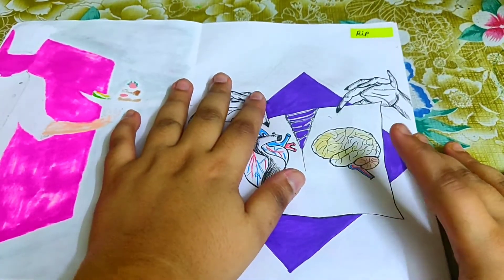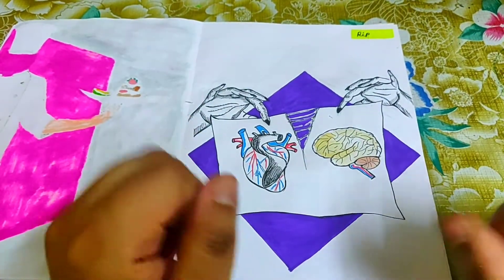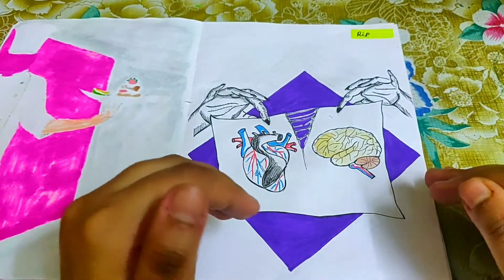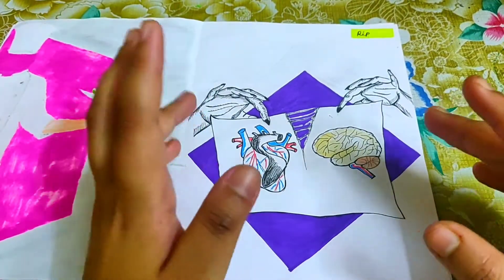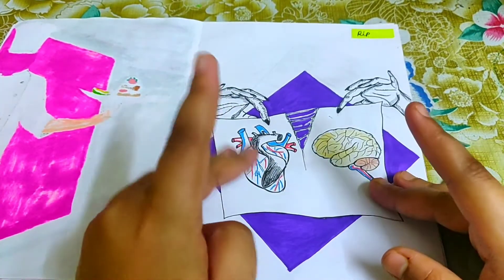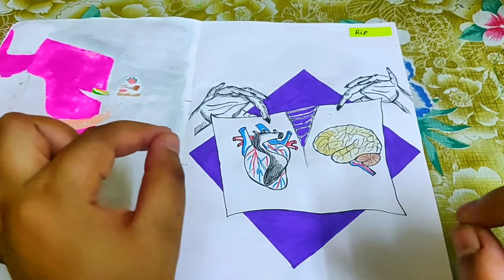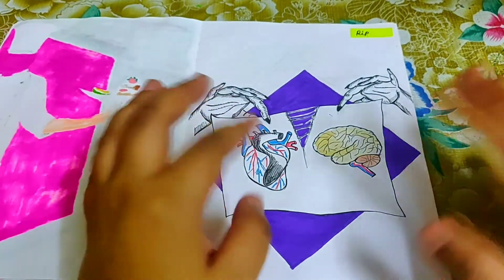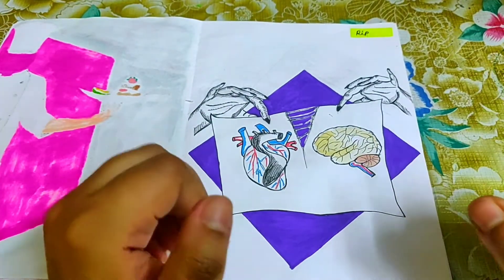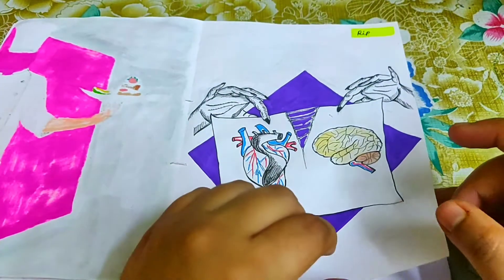The next prompt was 'rip' — I took it literally as 'rip' rather than 'rest in peace.' It's a very fragile paper where one side is a heart and the other is a brain, and unknown hands are tearing them apart — ripping them. There's a constant conflict between the heart and the mind, and unknown hands are ripping them apart.